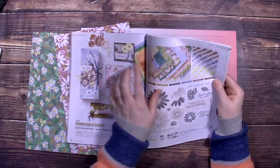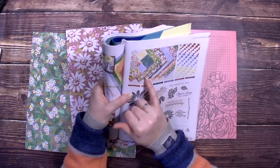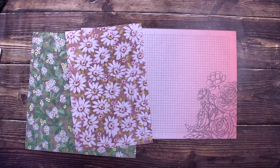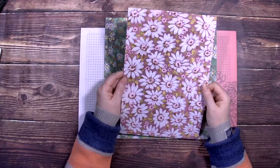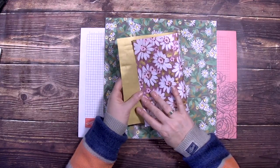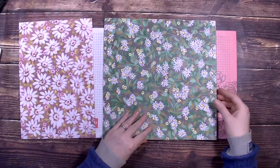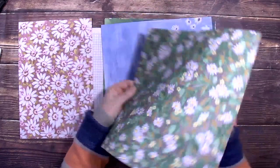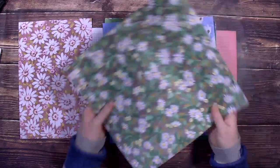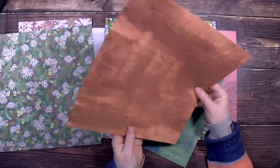We're going to play with this Designer Series Paper today. These are the papers — as you can see I've already used part of this sheet. It's double sided and the patterns go really well together generally when you flip them over. You've got the daisies on one side, and on the other side you've got blue. They actually go quite well together. And then you've got some other daisies — that's a full sheet, so you can make that into a lovely scrapbook page — and there's the copper.